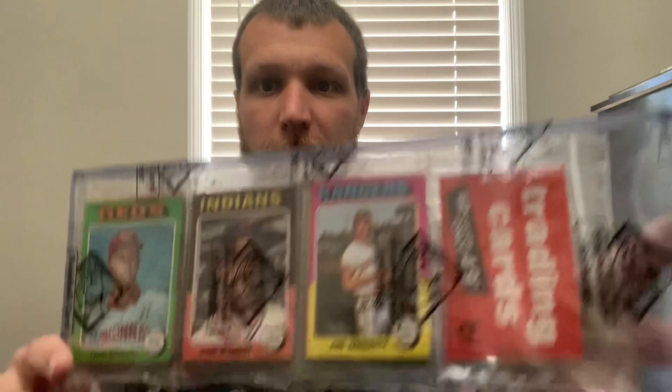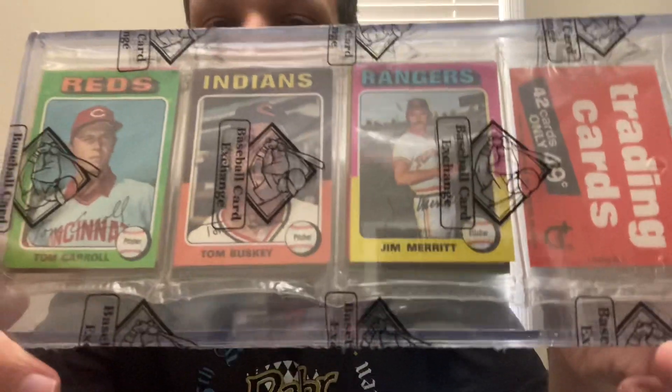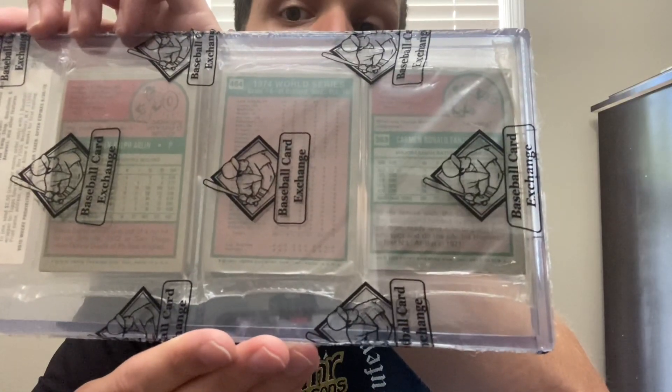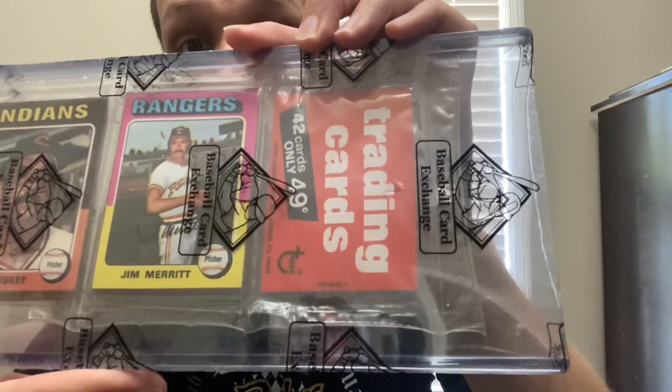I recently worked out a trade-plus-cash combo with my friend Phil, whose channel is 'I Love Baseball Cards.' Phil and I have become really good friends — he's a really nice guy. We worked out a deal and I was able to get — which came in the mail today — a 1975 Topps rack pack. Just gorgeous, and it has a Red on top, which is great because I'm a Reds fan.